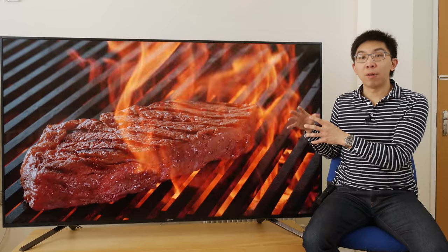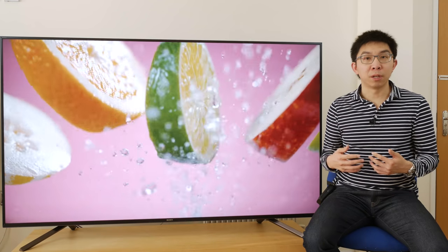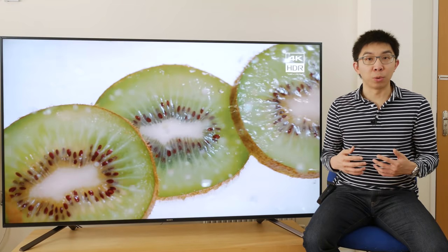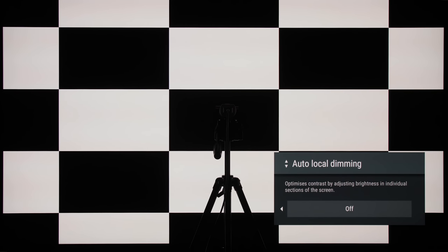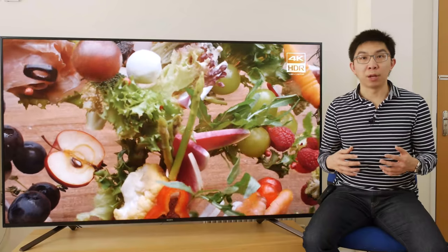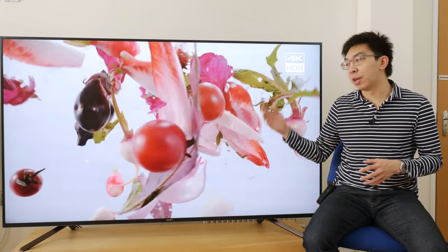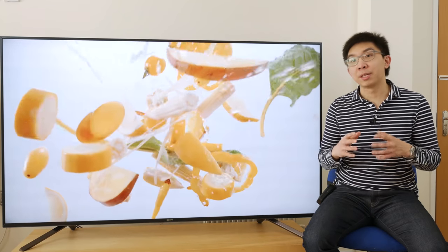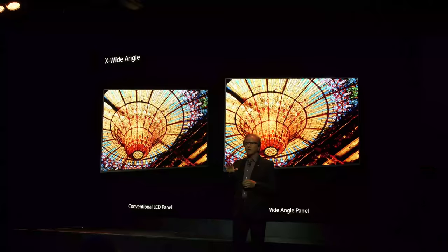The Sony ZF9 uses a VA type LCD panel, as you can see from a macro shot of its sub-pixel structure. However, subjectively and objectively, the black level isn't as deep as VA panels we've encountered in the past. On a 4x4 ANSI checkerboard pattern with local dimming disabled and peak white packed to 120 nits, the native black level measured 0.07 nits. With a good VA panel, we would expect around 0.03 nits. The reason why native blacks are elevated is because Sony has installed an optical layer to increase the TV's viewing angle, marketed as X Wide Angle.